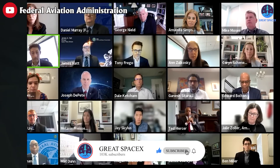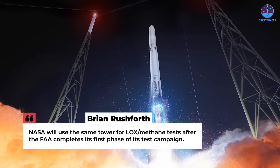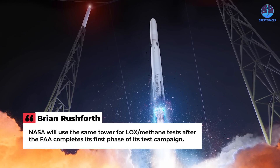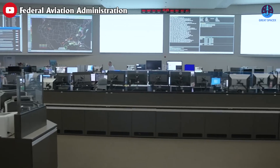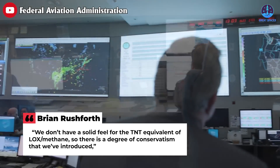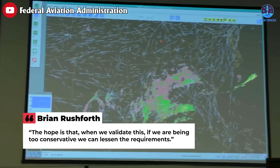At the COMSTAC meeting, Rushforth said there is coordination between the FAA and NASA/Space Force studies to avoid gaps and overlap. He noted that NASA will use the same tower for liquid oxygen/methane tests after the FAA completes its first phase. For now, the FAA is taking a conservative approach: 'We don't have a solid feel for the TNT equivalent of liquid oxygen/methane, so there is a degree of conservatism that we've introduced. The hope is that when we validate this, if we are being too conservative, we can lessen the requirements.'